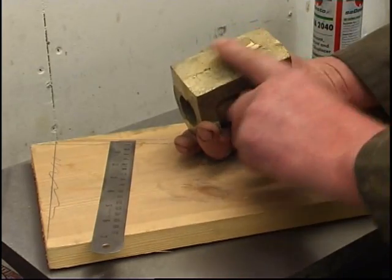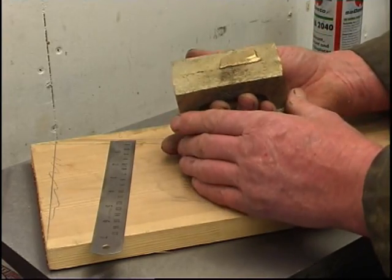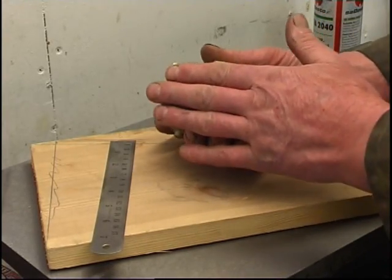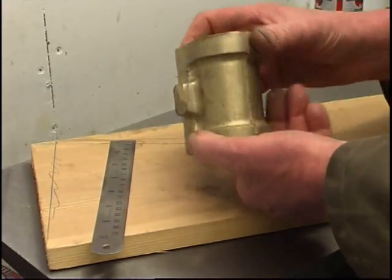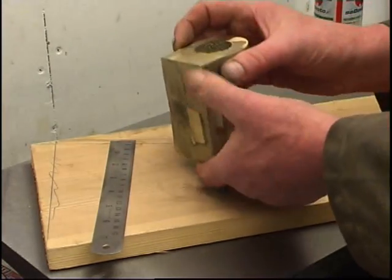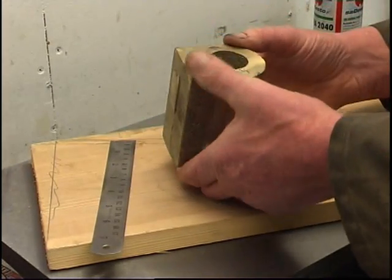The first thing I'll do is machine that face flat — mill it flat, fly cut it flat — then at least you've got one flat face to start with. At the minute the casting, there's nothing flat, everything's tapered, because all the patterns are tapered. That's what they call draft, so it comes out of the mould.